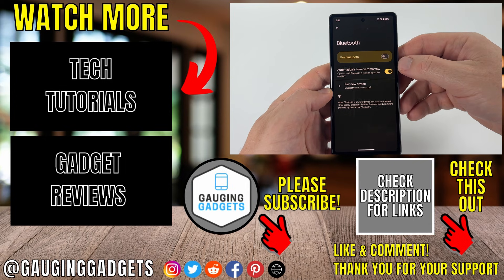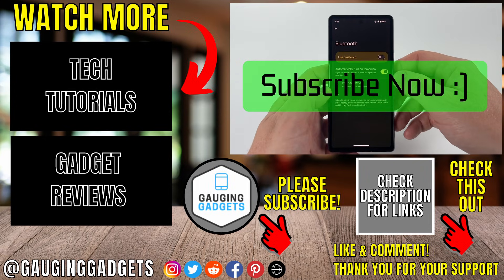And that's how you turn off Bluetooth on an Android phone. If this video helped you, give it a thumbs up and please consider subscribing to my channel.